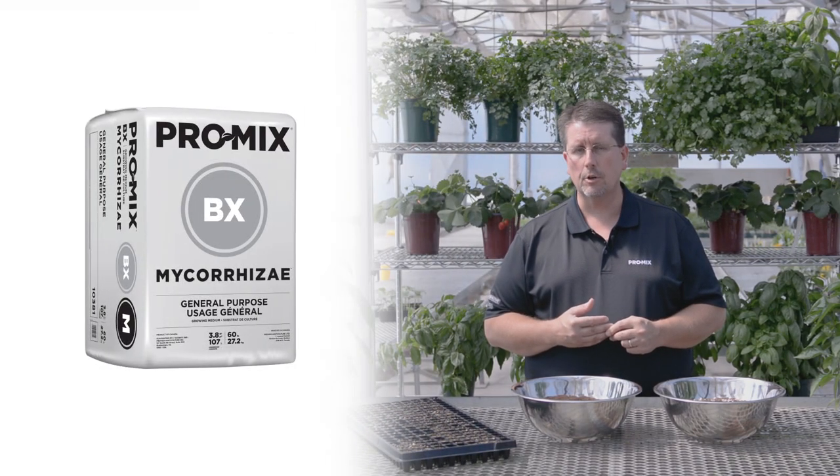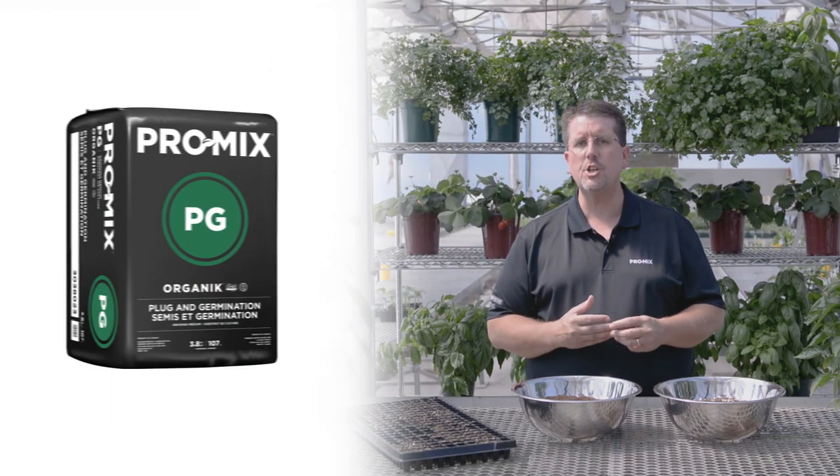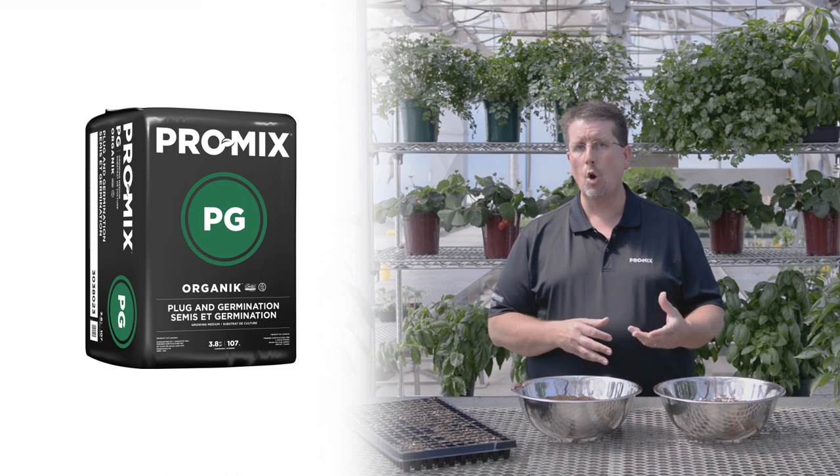Another option is to use our ProMix BX Mycorrhizae, which is a peat perlite vermiculite growing media. Now the ProMix BX is not really germination media as such, but a lot of growers use it very successfully because they like the fact that it's a little bit more coarse so it drains better, and it's ideal for 72 size plug trays or larger. Now for the certified organic grower, the best option would be the ProMix PG Organic. This too is germination media consisting of a fine peat, coir, and fine vermiculite mix. It has good water retention and is good for year round production.